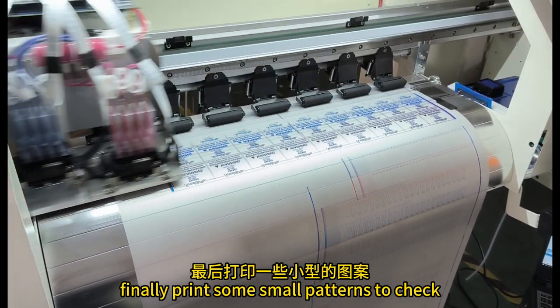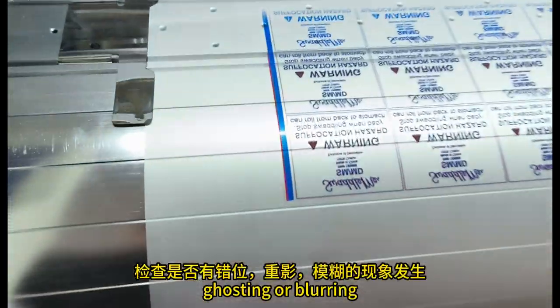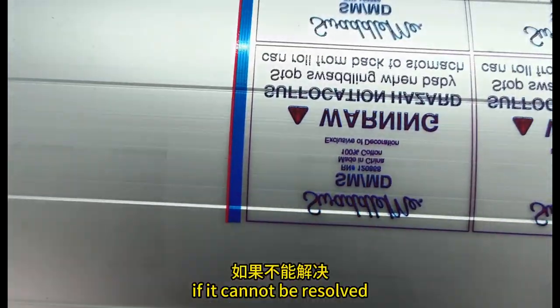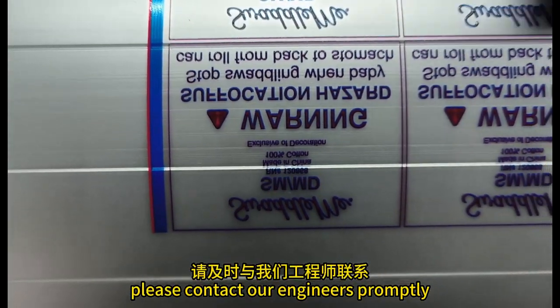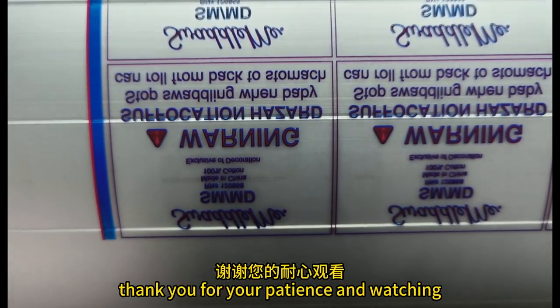Finally, print some small patterns to check for any misalignment, ghosting, or blurring. If it cannot be resolved, please contact our engineers promptly. Thank you for your patience in watching.